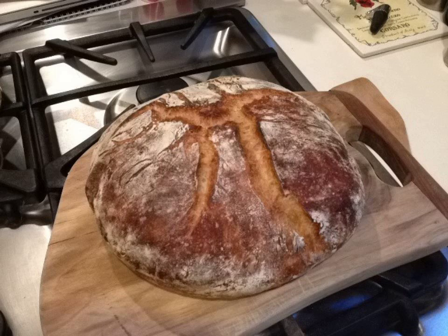then scraped onto a floured surface, given a few folds, shaped, then allowed to rise, covered, for another hour or two. It is then dropped in a pot that has been preheated in an oven at 230 degrees Celsius.